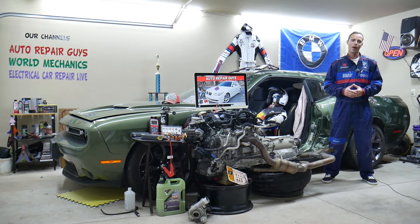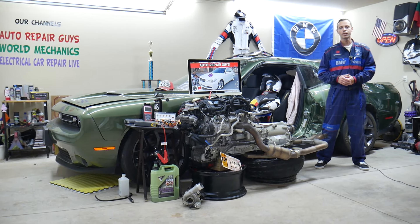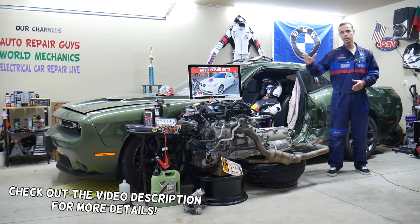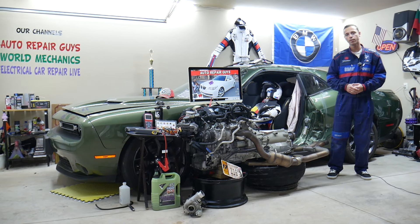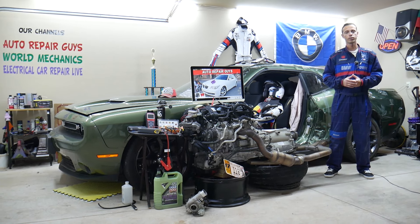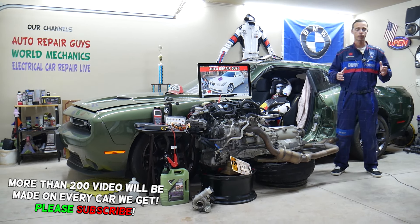Hey guys, welcome back to Auto Repair Guys. Thank you for watching and subscribing to the channel. Today this will be a super helpful video for any of you with a BMW 5 series generation E60/E61 — that's the 5 series BMW from year 2003 to 2010. If you have one of those and your radiator fan does not work, stay with us.